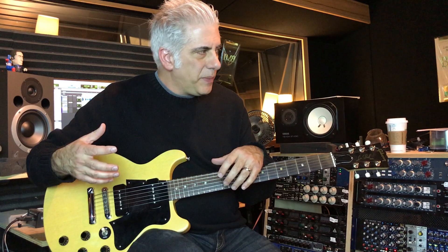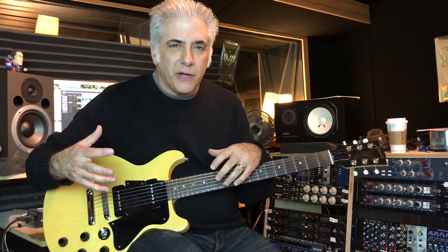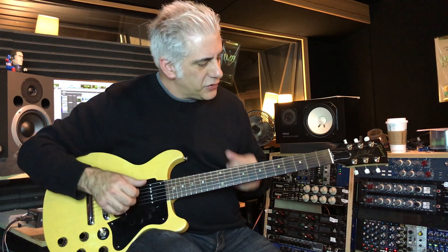Lick three is going to be a descending line, which once again uses some contrary motion but in the melody line. Check this out.